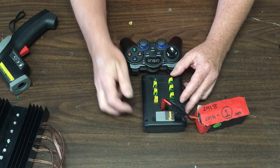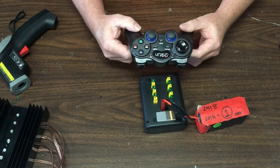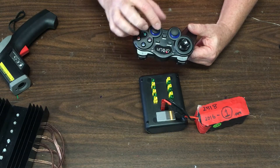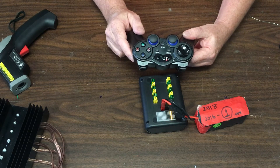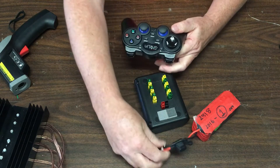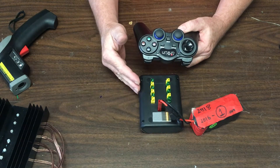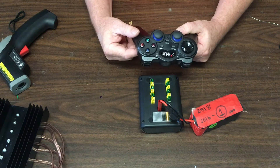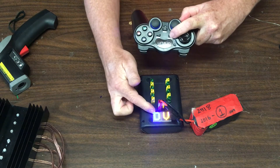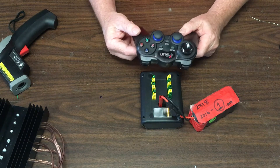I can change what's being displayed by using the controller. You need to know how to set up the controller — it has a power switch on the back. Because this one has communicated with this controller recently, it's already connected, which you can tell by the solid light. If it wasn't connected, it would be flashing. With multiple controllers, this unit does not specifically remember which one it's meant to be connected to once powered off. Once they're powered on and connected they'll stay locked. If there are multiple controllers coming up at the same time, you can hit Select to show the current display mode; if that doesn't change, just power it down and up again to reconnect.